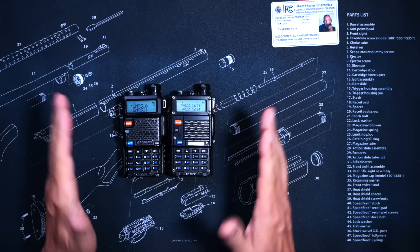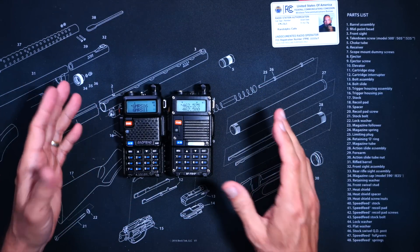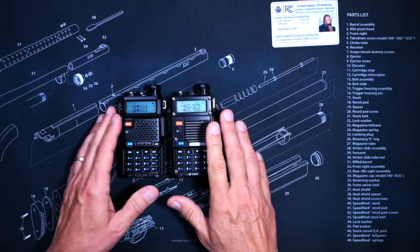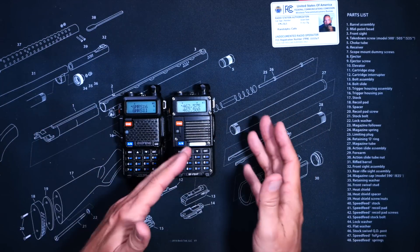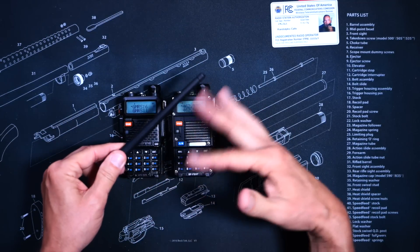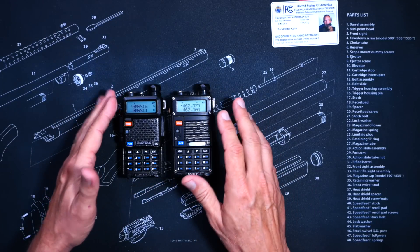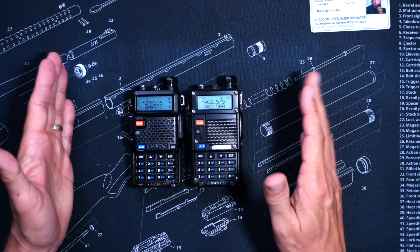However, as a YouTube superstar, it is also my duty to point out that in the real world — meaning when either of these radios is not connected to any measuring devices and is actually being used to talk with humans — most people, most of the time, will not notice a difference between 4 watts and 6 watts when using the stock antenna that comes with both radios. In other words, 7 or 8 watts is not going to get you any more range than 3 or 4 watts, or at least not that your human ear will notice.